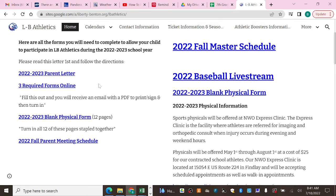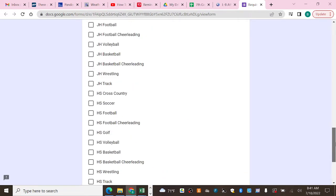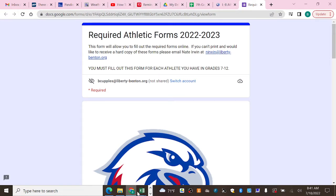Besides printing off and getting the physical form filled out, there are also three required forms online. When you click on that, you'll fill out a Google form document which will lead you to other documents to be filled out. Once you've filled out all the information on that Google form and press Submit — this is where everybody gets lost the first time — you are not done. Let me repeat that: you are not done filling out those forms.